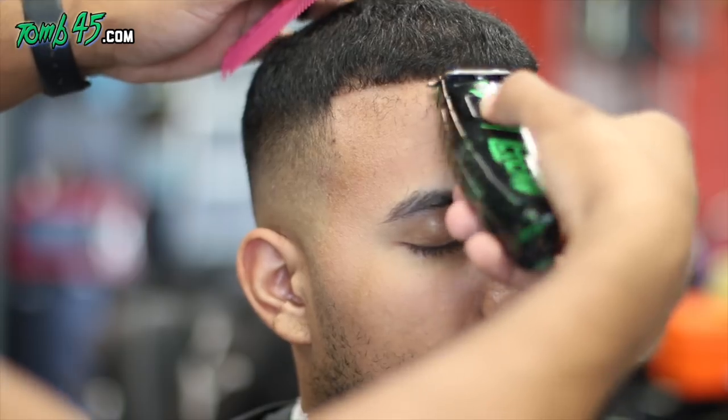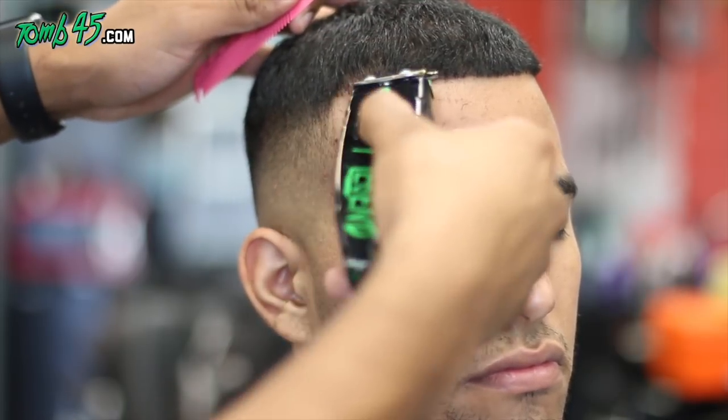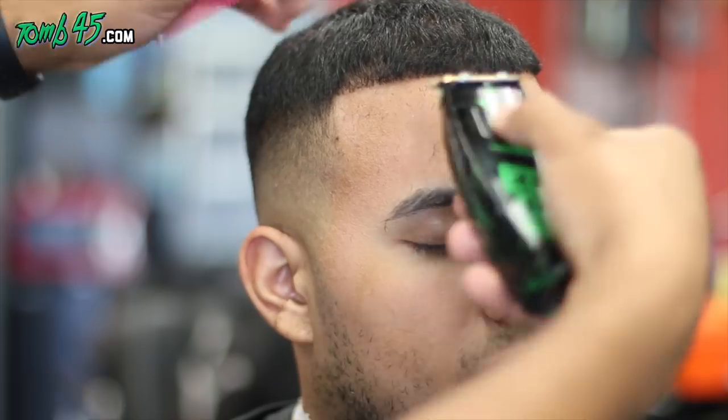That's an upsell, that's an upcharge. For him, since I'm just doing the box and the front hairline, I'd probably charge an extra five bucks. It takes like two minutes, not even.